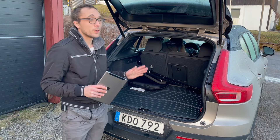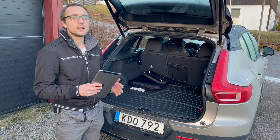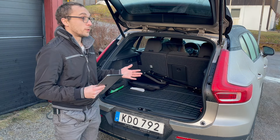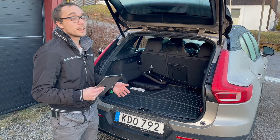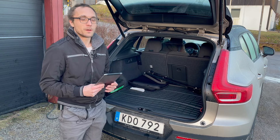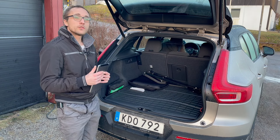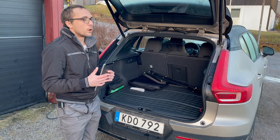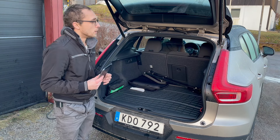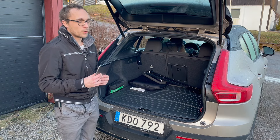Looking at the weight differences I mentioned between the XC40 Recharge and the regular XC40, there's about 300 kg difference. And comparing this car to the XC90, the XC90 weighs more than this car. And you're allowed to tow more with this car without a BE license than you are with an XC90 with a petrol engine. Many people don't think about that when buying cars - just because you have a big car doesn't mean you can tow more. You also need a BE license.